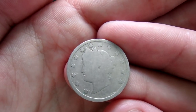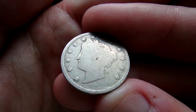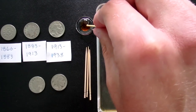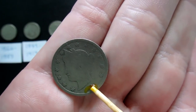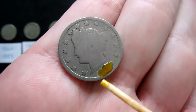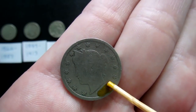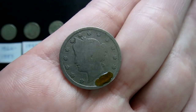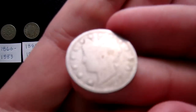Here's a really interesting one — this V nickel looks just fine except the date is completely gone, no trace of it left. Let's see if we can recover it. I'm going to grab the toothpick and apply the Nicodate very conservatively onto the date area. With these V nickels the date is very flat, so I don't want to rub it right off. I'm seeing some features starting to pop out. I'll leave it on for a few seconds and then dip it in the water.